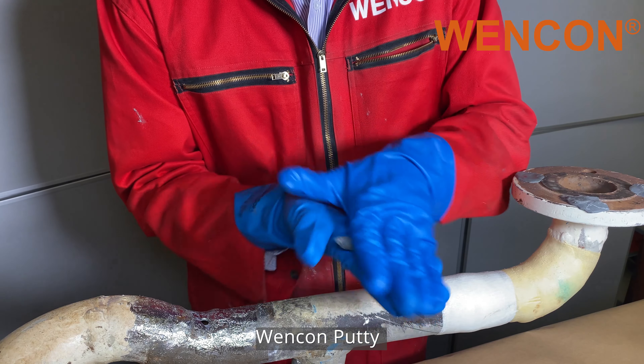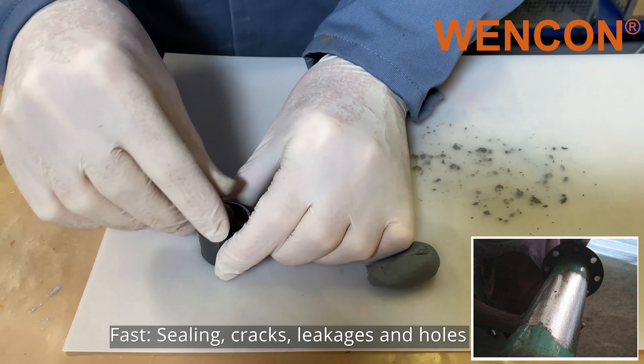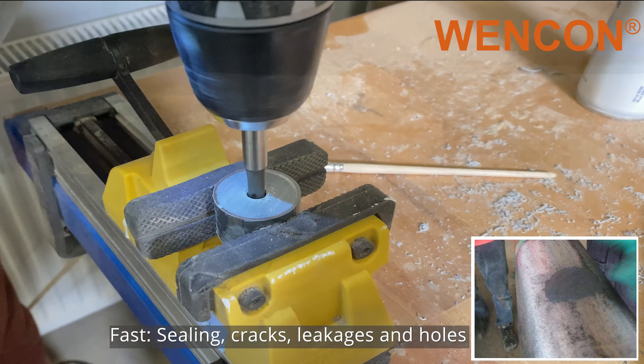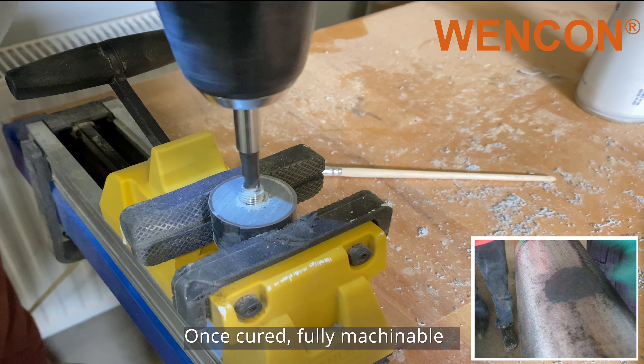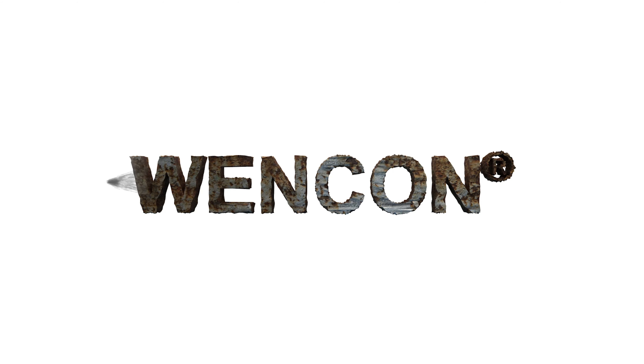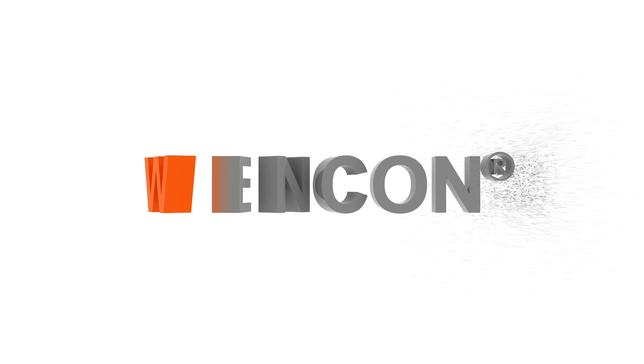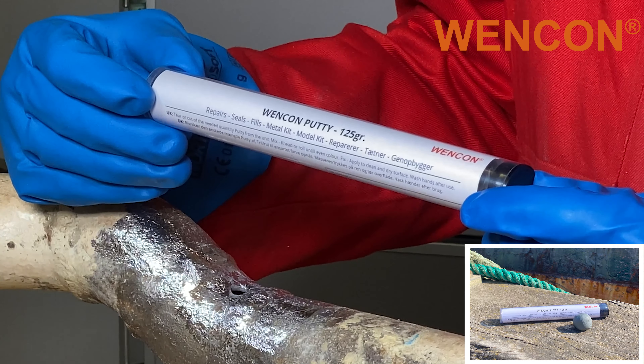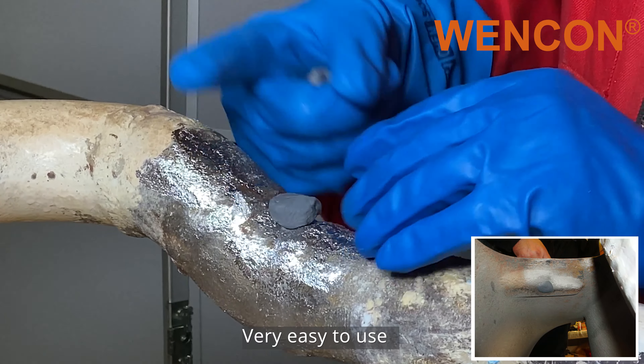In this video we are going to present Wencom Putty. It is ideal for fast sealing and filling of cracks, leakages and holes, and once cured is completely machinable just like metal. It is supplied in a practical stick format and it is very easy to use.